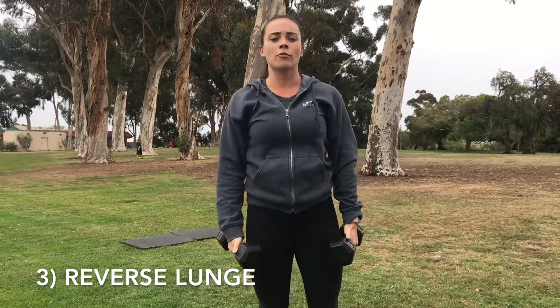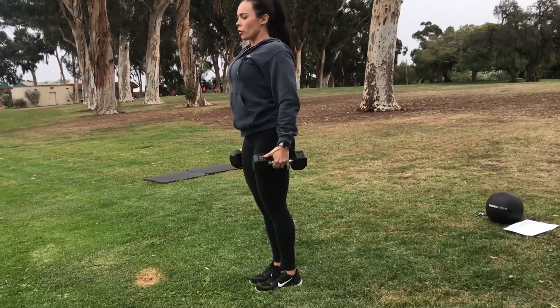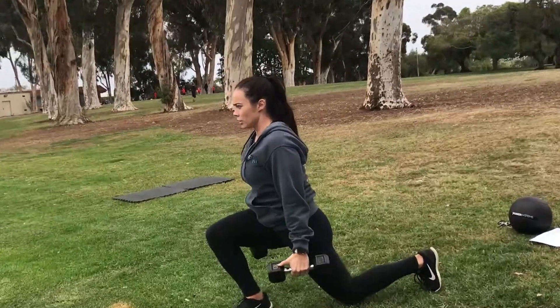Our last move is going to be a reverse lunge. We want to make sure that both knees get to 90 degrees. Roll those shoulders back. Lunge and stand, lunge and stand.